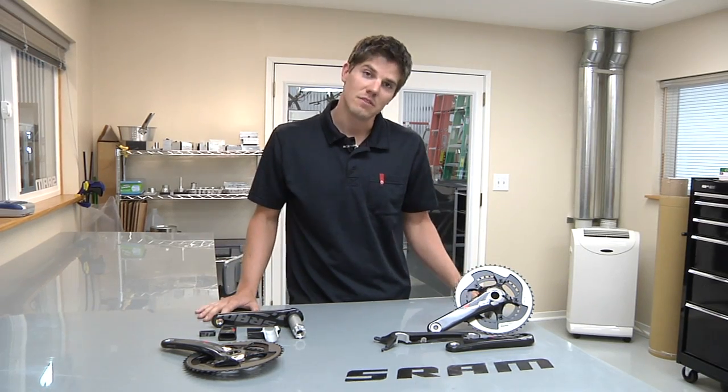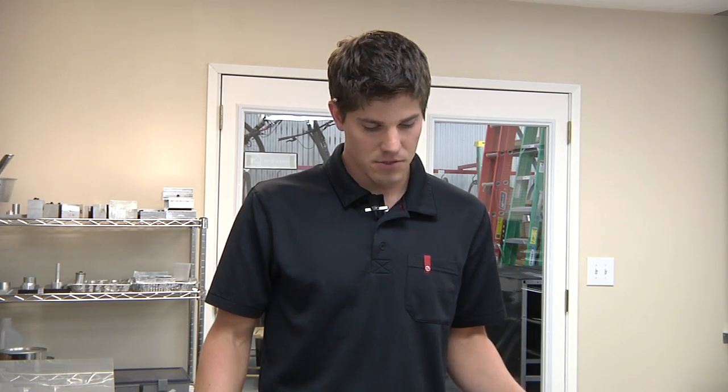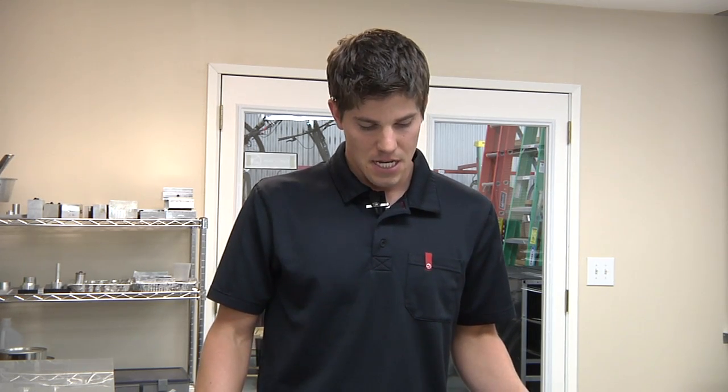I'm focused on advanced development of carbon cranks. Previous to this, I worked down in Southern California for Boeing and worked on aerospace-related products, and that's where I really got into carbon fiber parts and components.